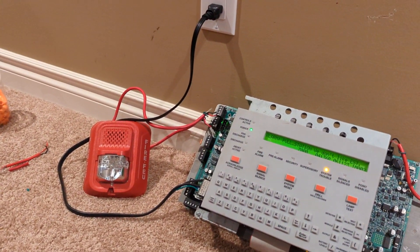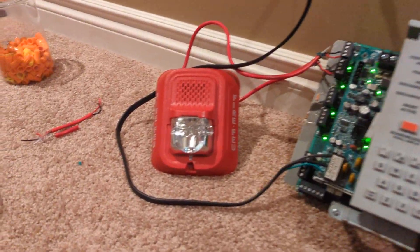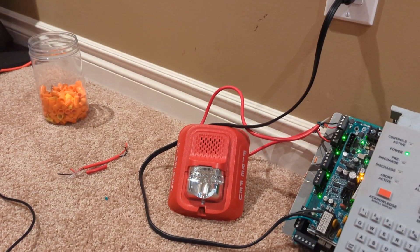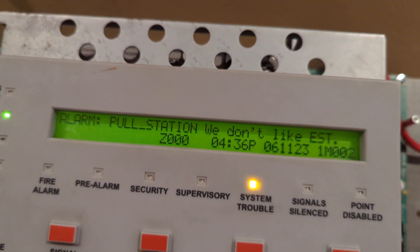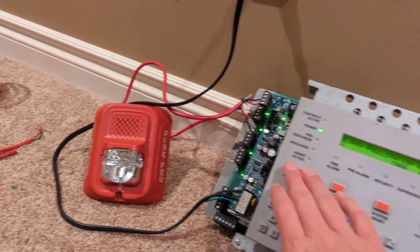All right, here goes. That's really not all that loud. And yes, this is true — we do not like EST here.